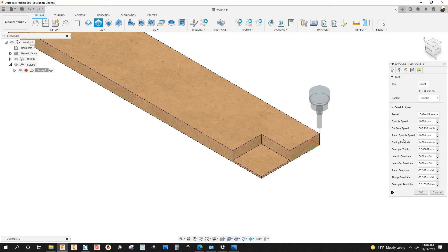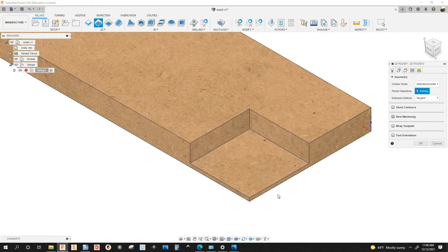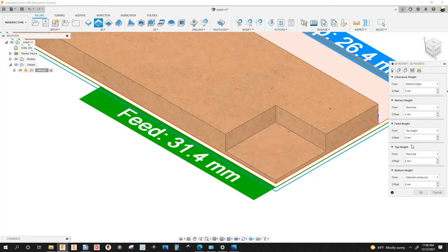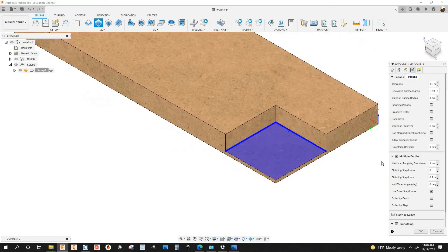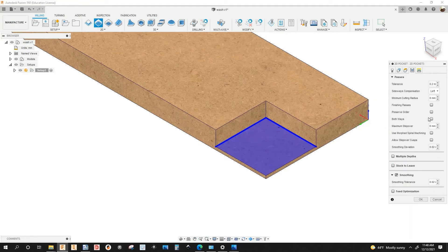I have spindle speed and the cutting feed rate already set up. Next tab, I'm going to select the geometry, which is going to be this bottom face. Under heights I'm not making any changes, and under passes the tolerance is 0.2mm — that's the best one that works for the machine that I have, which is a mold machine.